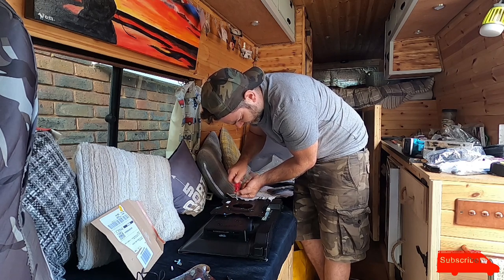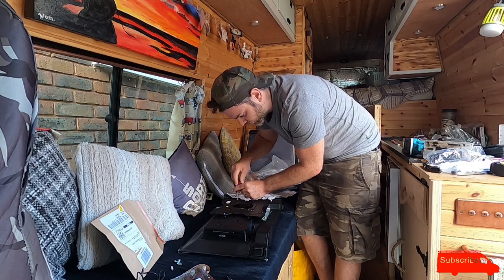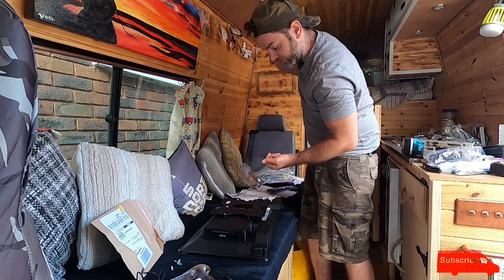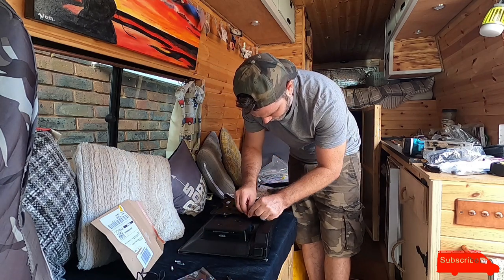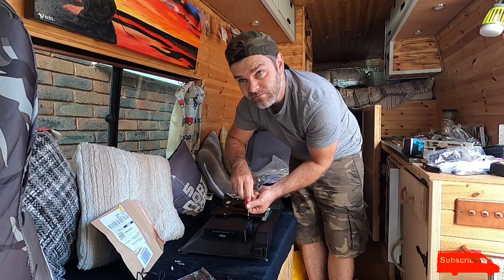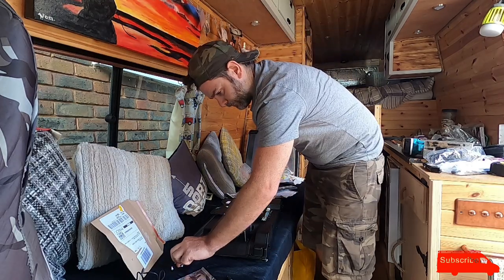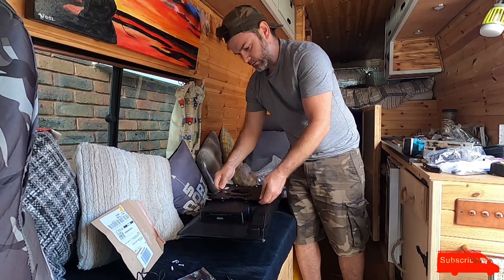I thought it would be a nice simple job, this TV install, but it's not. The wall hanger is on the wardrobe wall — I wanted to put a big sheet of OSB inside it, but there was a shelf at the top of the wardrobe which I had to break to get the OSB behind it. So I've got to make another shelf. It's not been as fun as I thought — my van is a complete mess. But now I think I can finally put this TV on the hanger.